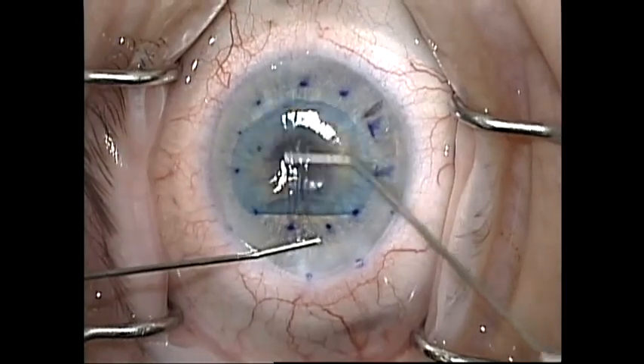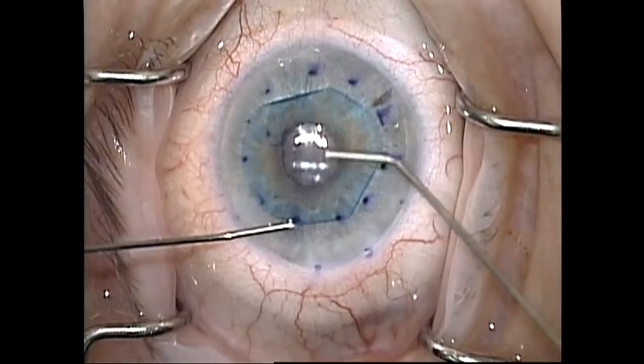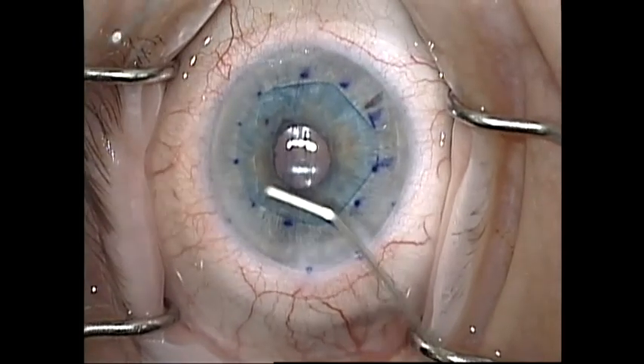I generally use a two-cannula technique to gently unfold the graft. If I'm having trouble unfolding the graft, I pay attention to the depth of the anterior chamber. If the anterior chamber is too deep, tapping movements are ineffectual in unfolding the graft, and if it is too shallow, the graft can be trapped by the iris.